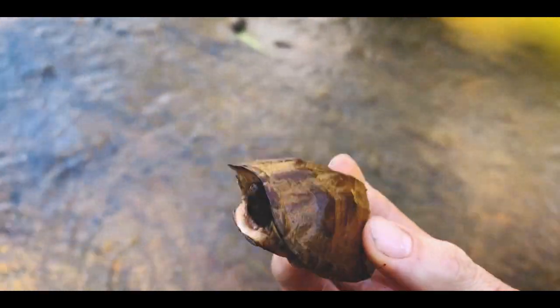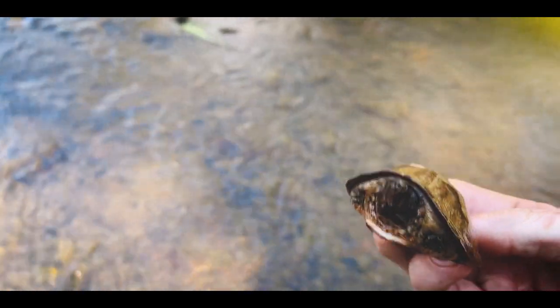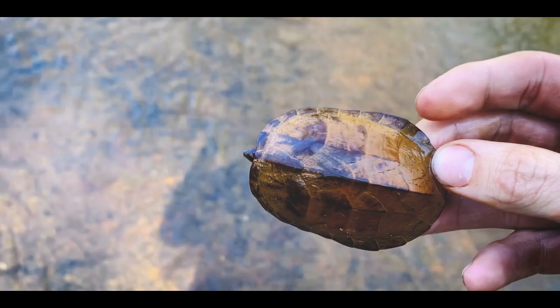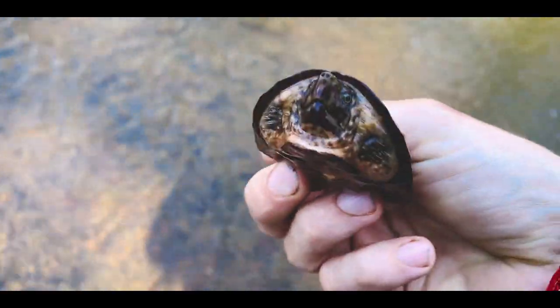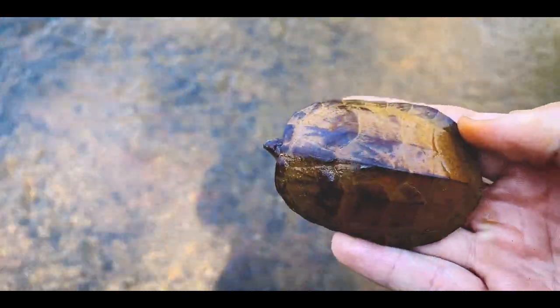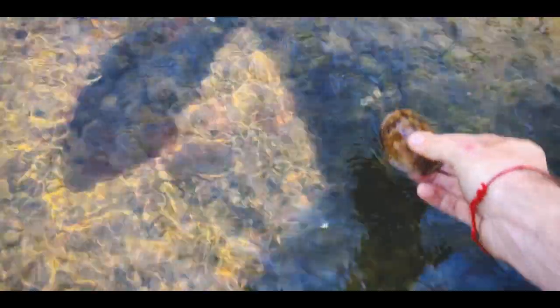Couldn't be happier to see the first loggerhead of 2021 out here, and just a really nice one too. That shell looks really good, good weight, looks like a healthy, probably a young male, but just a good looking turtle. Awesome. Let this guy go back where I found him. There you go buddy. You can see that shell just sticks out. Let's see if we can find some more.